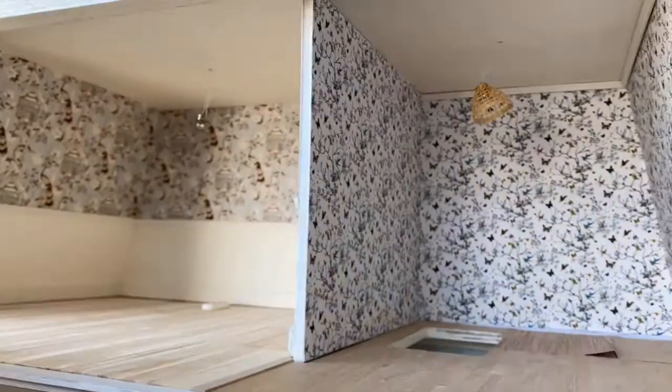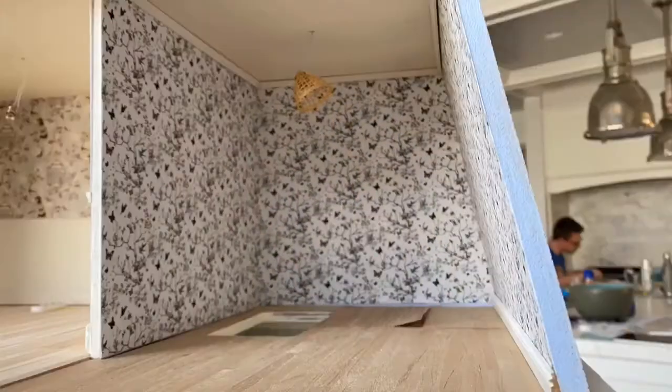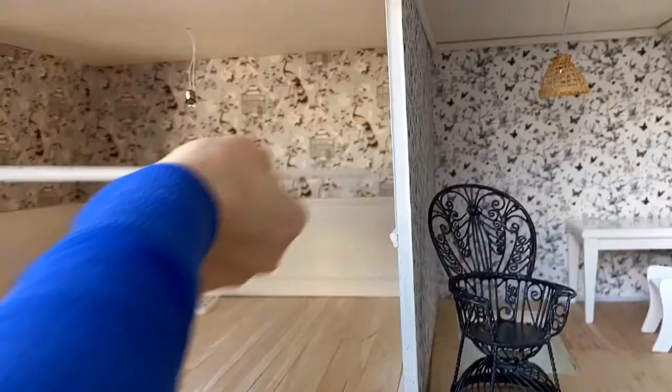We do have another room that we put some wallpaper on. That wallpaper is bought and we did not print that out, so it is not from our house. Same idea — we kind of pre-cut it to fit the spaces and then used the same glue.